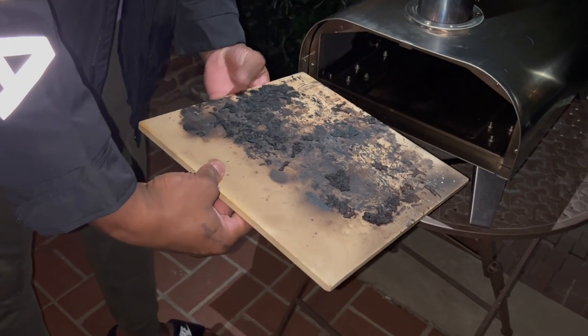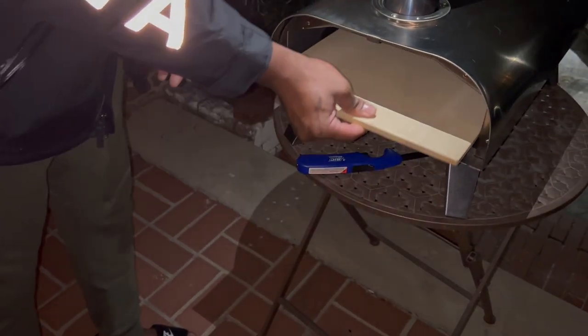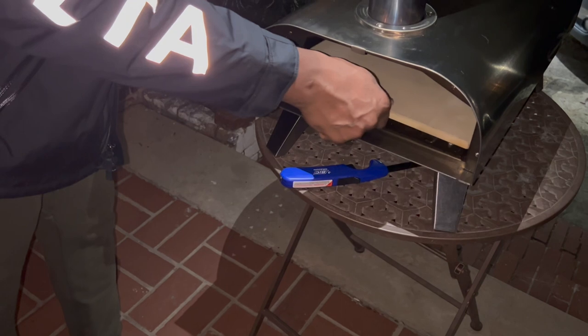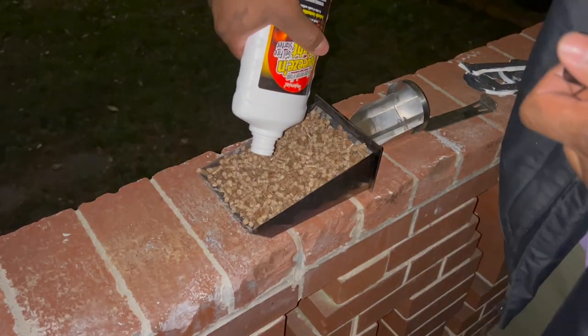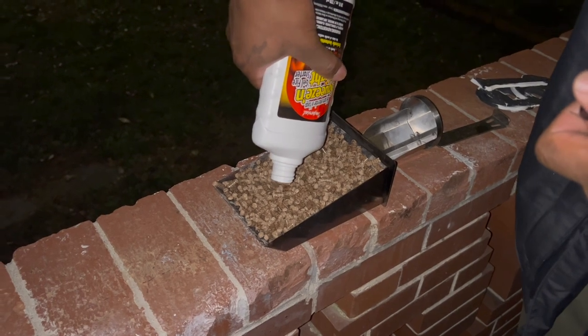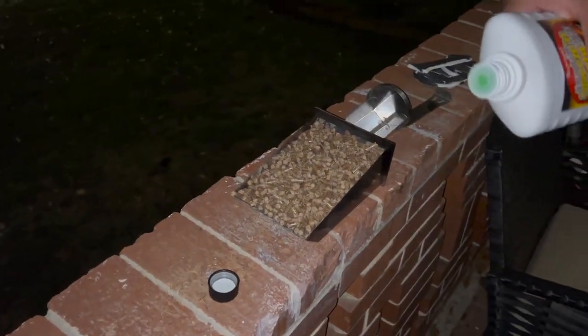All right, this is our second time trying to use the Bighorn pellet pizza oven. As you can see, we did burn it on the other side pretty bad, and I couldn't figure out how to clean it — it was hard trying to clean it. Here we go. These are the natural wood pellets.